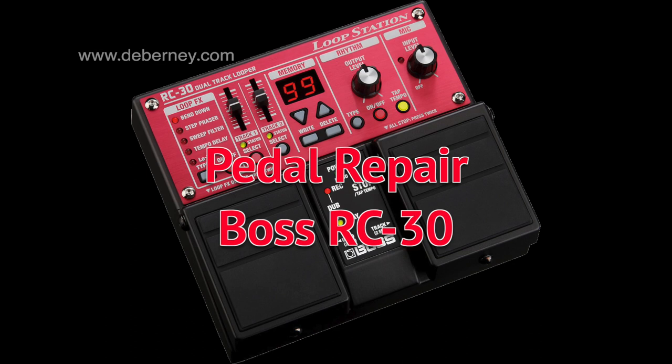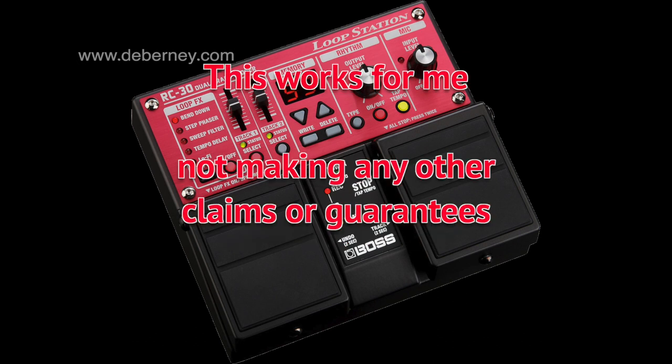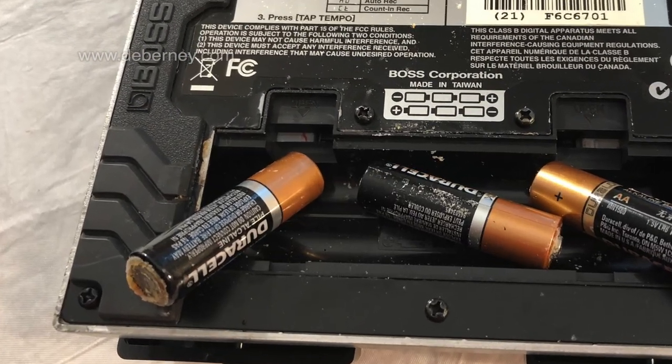I have a Boss RC-30 that I'm starting to have problems with. The tracks aren't switching correctly, the pedals aren't working, and there's a delay. I thought I'd take it apart and clean it out, and I thought I'd bring you along with me.